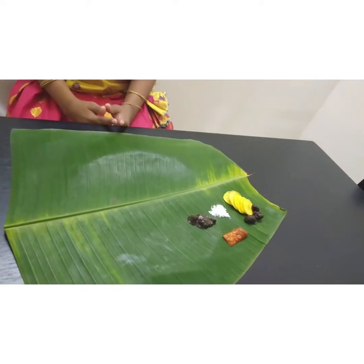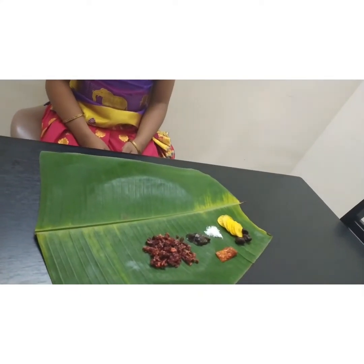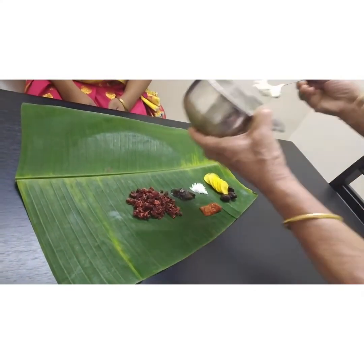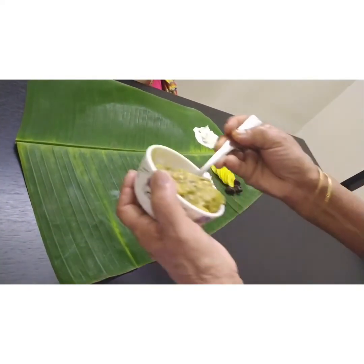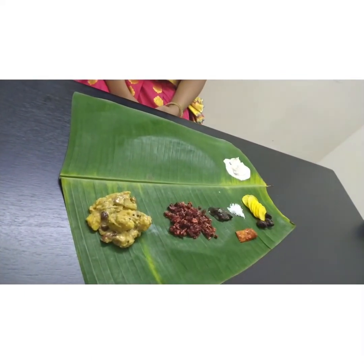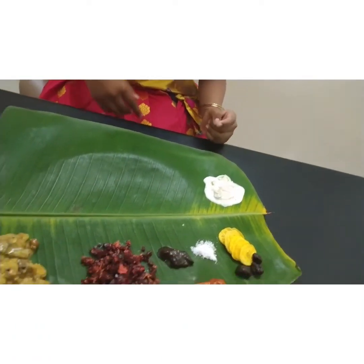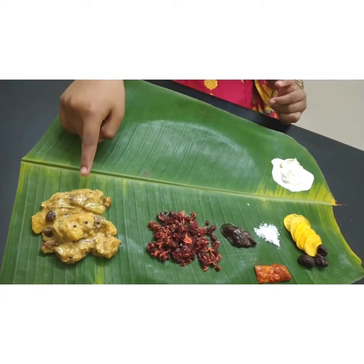Any vegetable toran, pachadi, kutthari, kaalan, olan — made of ash gourd, peas, and coconut milk — are part of the spread. Here I have made toran and pachadi. With beetroot toran, pachadi, and kutthari. Pachadi is made of cucumber, and kutthari is made of a mix of vegetables and coconut milk.